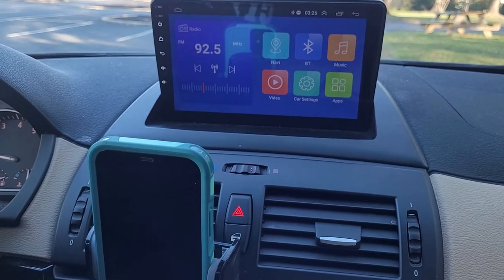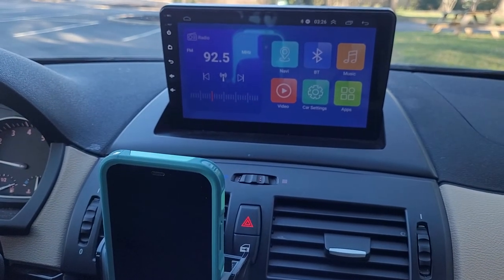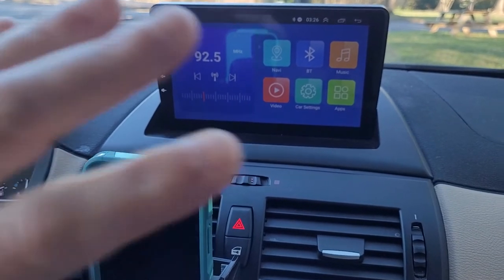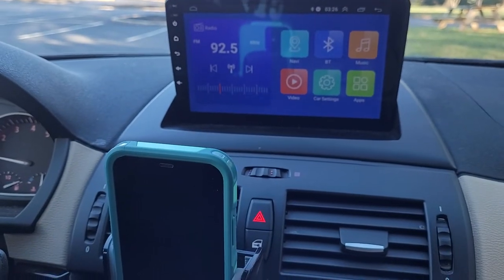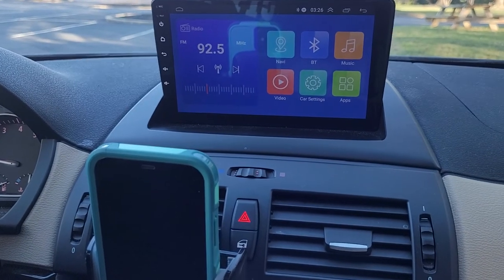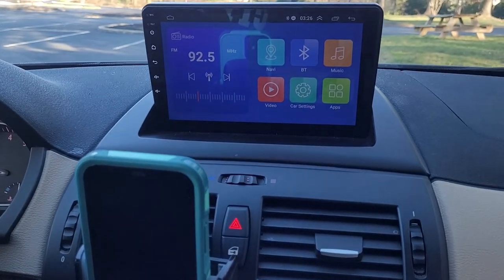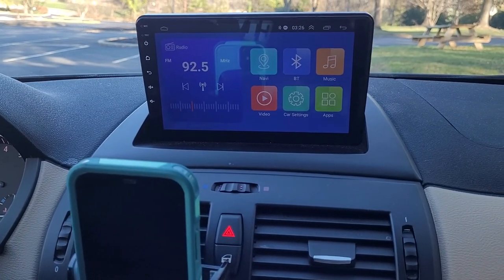The biggest challenge was wiring the reverse camera and then getting the wiring to sit snugly behind everything, because it does get a little bit crowded back there. But if that's the biggest problem, then that's a great problem. I'm pretty happy with this. Good luck to you, and hope this has been helpful.